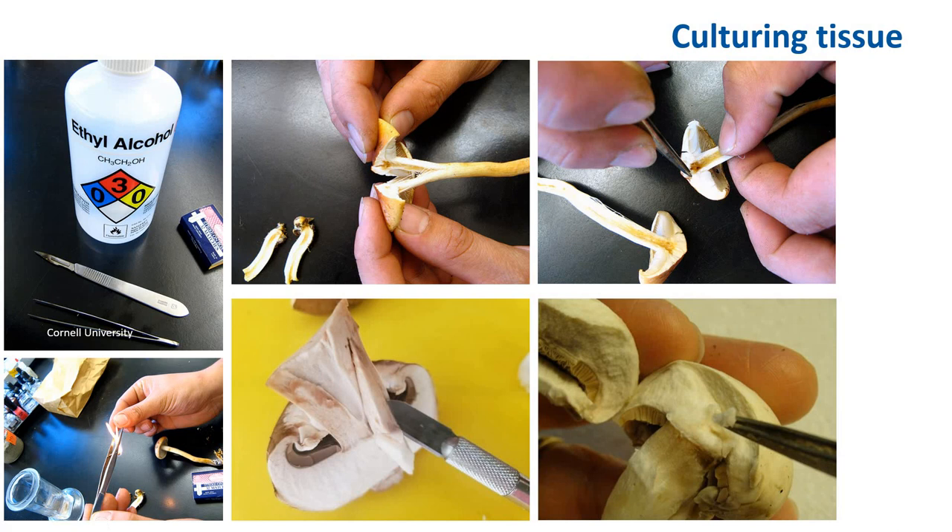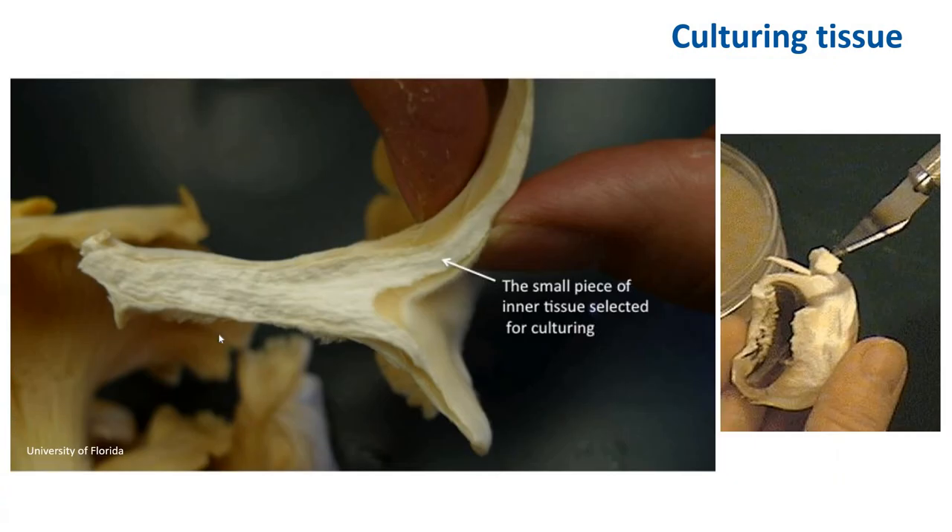This does not have to be done in the laminar flow hood or under a HEPA filter — you can do this directly on any lab bench. Here, this is an oyster mushroom, and this is where you want to collect tissue — this vegetative tissue that you can easily collect. You can use a scalpel to remove a piece of the cap and transfer it that way.